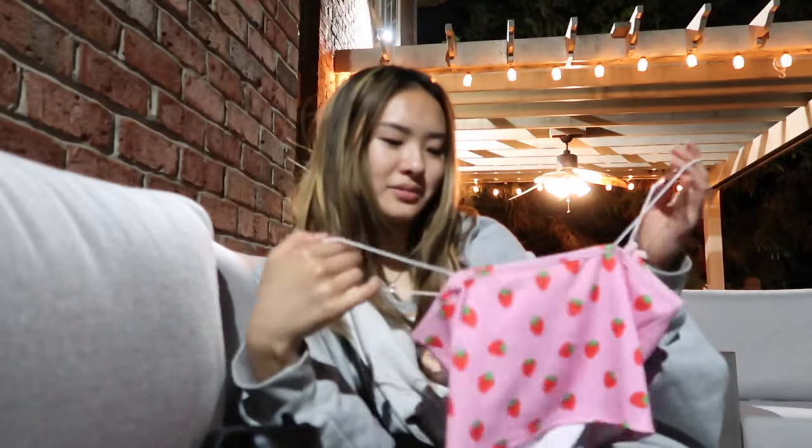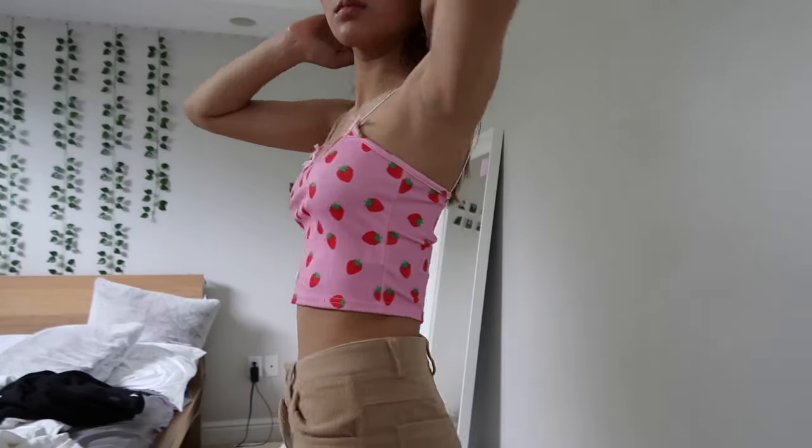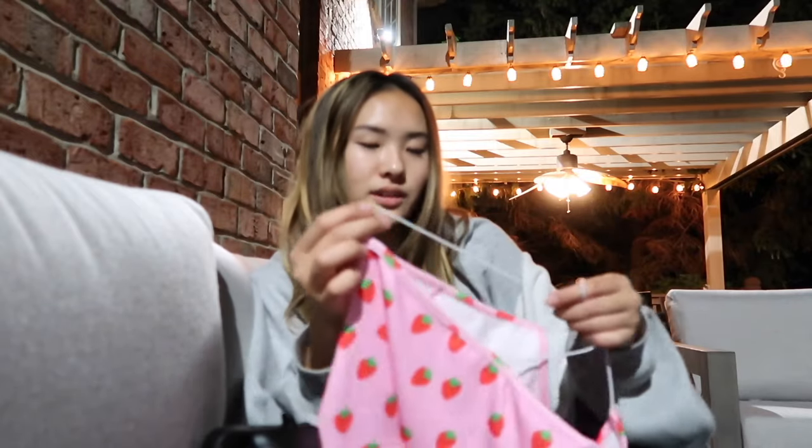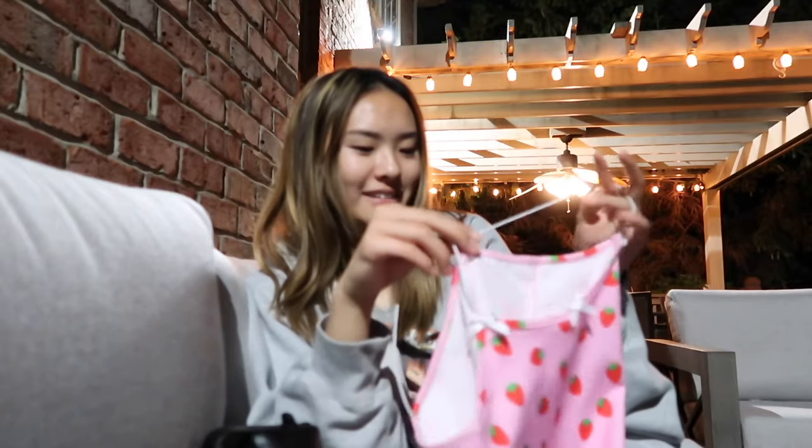Next is this pink strawberry tank top. To be honest, I don't know how to feel about it — it's not something I'd wear in public; I'd probably just wear it as pajamas. It's a weird material, kind of like swimsuit or athletic material, and the straps are thin like spaghetti noodles. It's cute but I just don't know how to wear it. If this type of tank top is what you're looking for, I'd actually recommend it because it was cheap and the quality isn't bad.